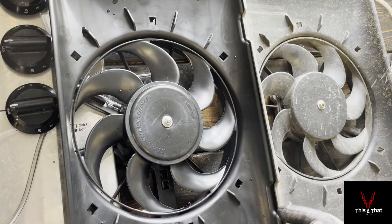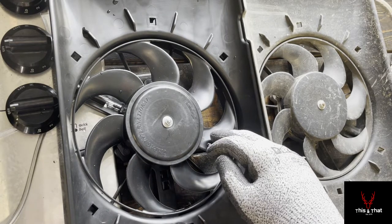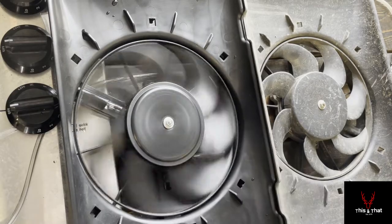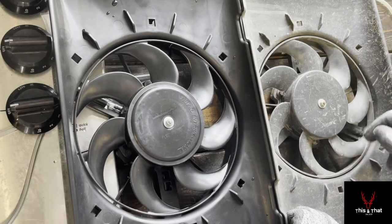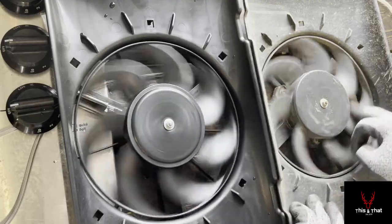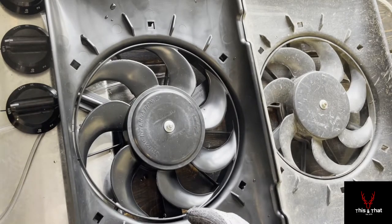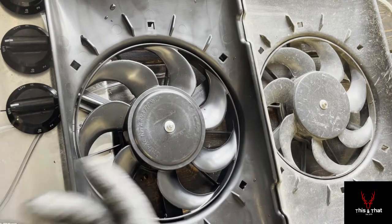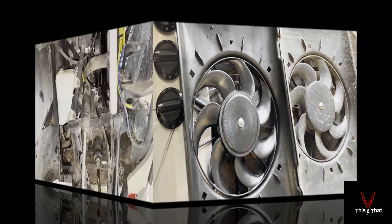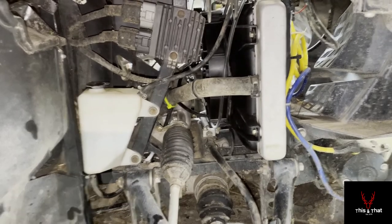I want to show the difference between the new and old fan, and this is why I said the easiest diagnosis is to just reach down and try to spin the fan. The new one spins nice and free; the old one does not. There's no question — this fan is shot. Even if every other component like the relays were fine, the fan is bad and has to be replaced.